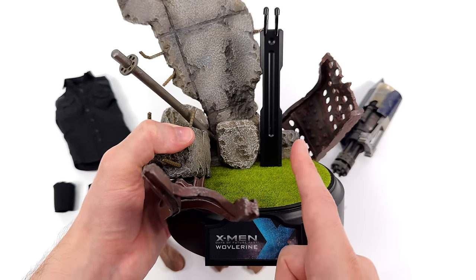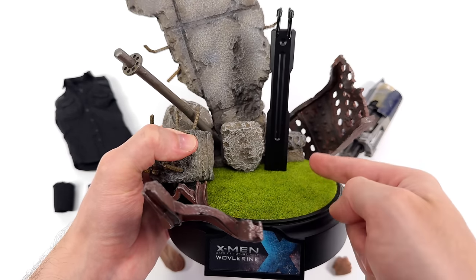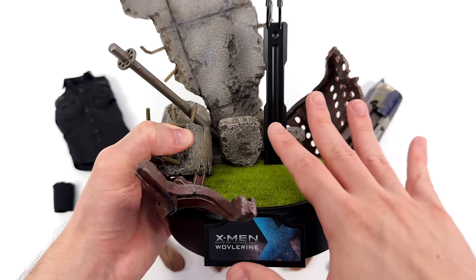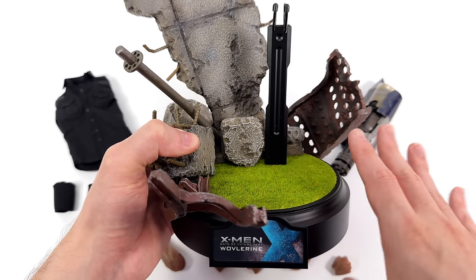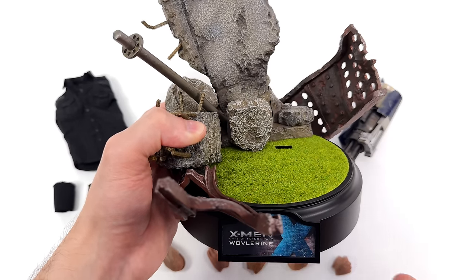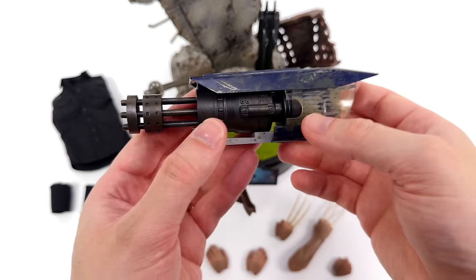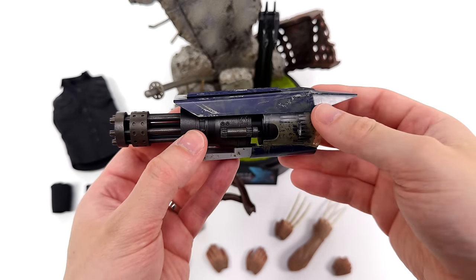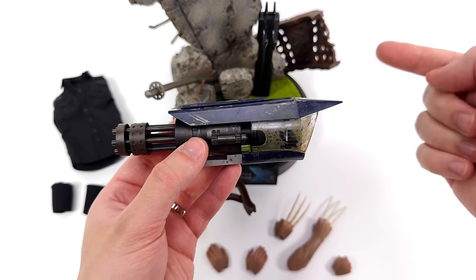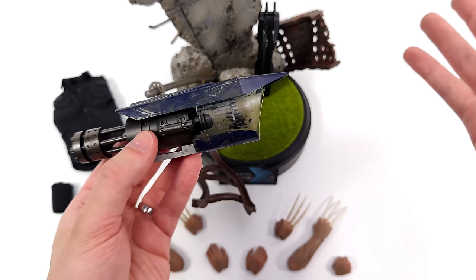The only thing I don't love is that the crotch grabber is off to the side a little. If only this chunk of rubble was removable, you could have put the crotch grabber in the middle — a swappable rock would have been the right call. Hot Toys decided to make it really complicated with this Wolverine — there are four different versions in total: the normal one, the normal special edition that comes with the sentinel arm, the deluxe version, and the deluxe version special edition. Not sure why.